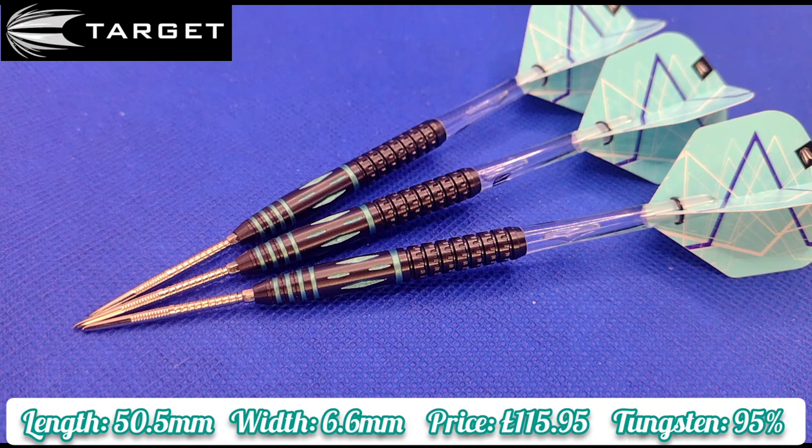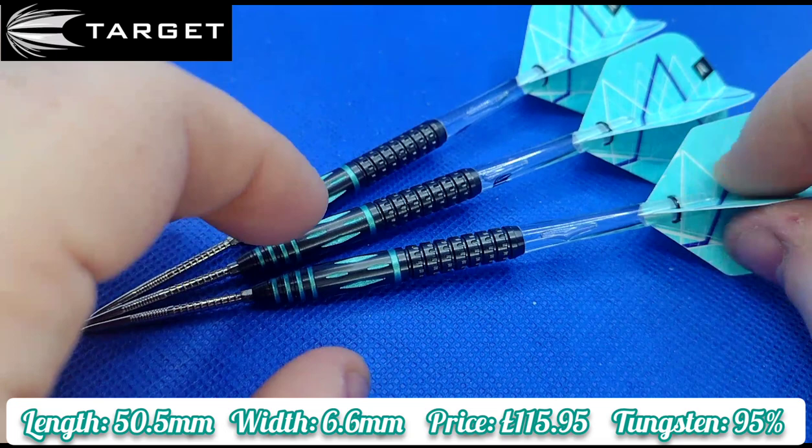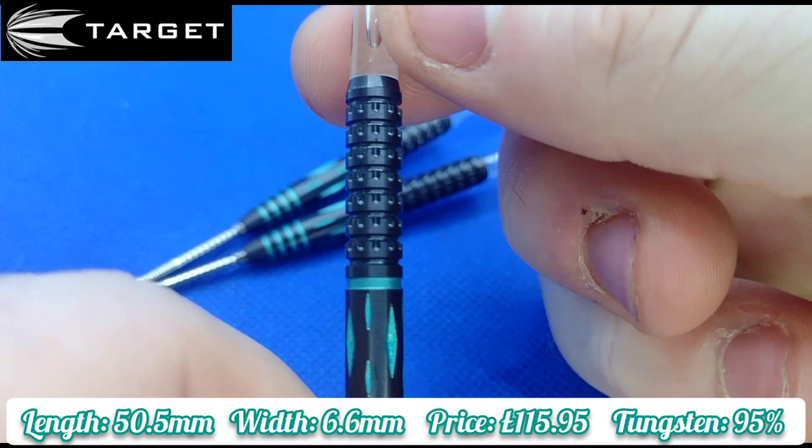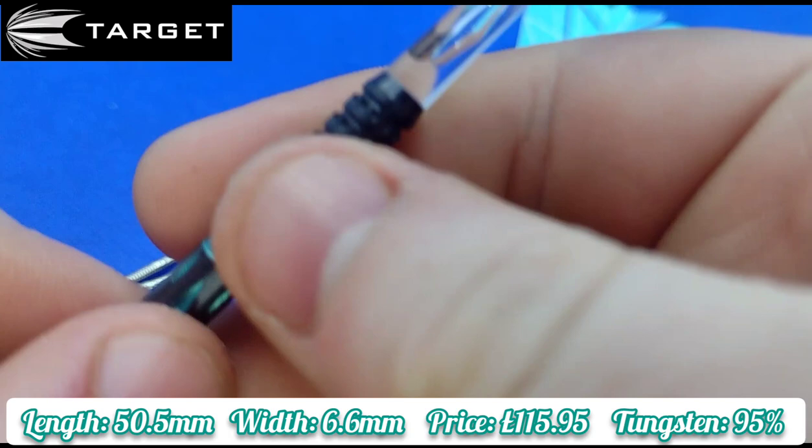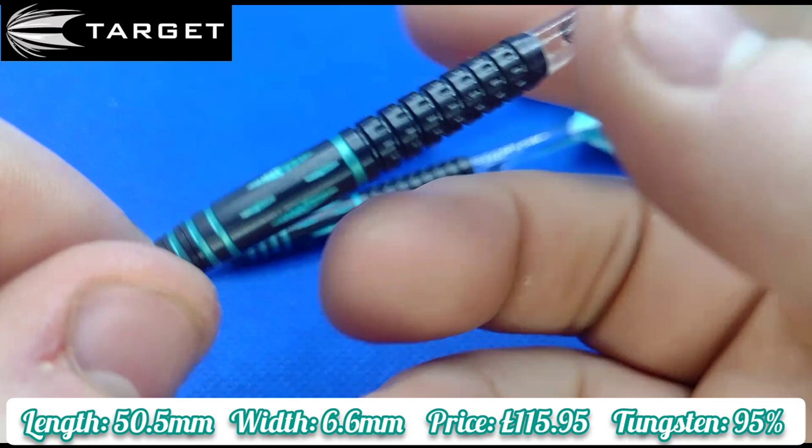The grip is quite different as well, especially because it's more suited to a middle to rear gripper. The grip at the rear is a pixel — well, middle to rear is a pixel ringed grip, so you can feel the pixels in your fingers. The grip is not overly aggressive, but it's not under-grippy either. The grip for me is a level three and a half from middle to rear.